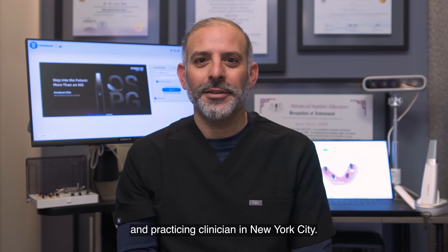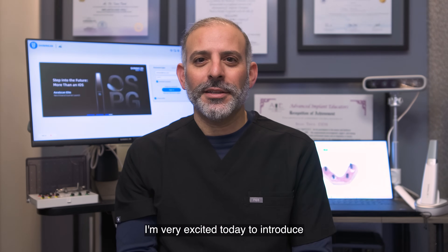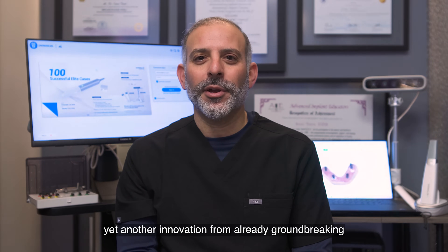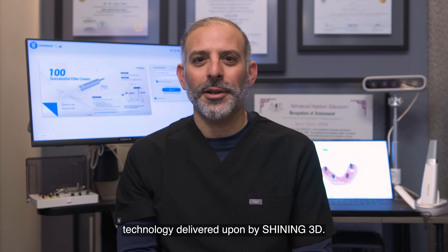Hi, this is Dr. Isaac Towel, Clinical Director at Shining3D and practicing clinician in New York City. I'm very excited today to introduce yet another innovation from already groundbreaking technology delivered upon by Shining3D.